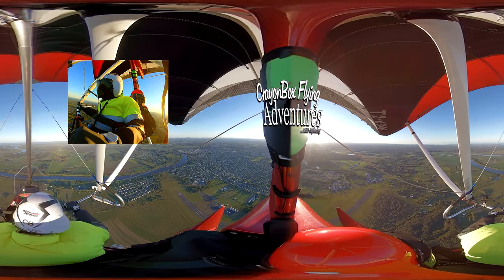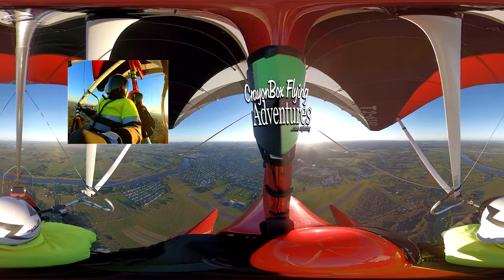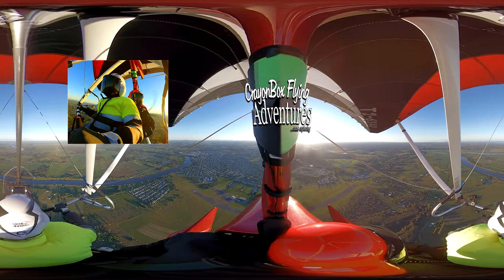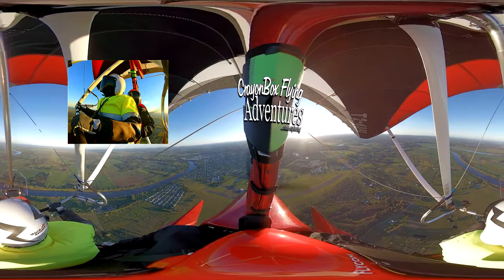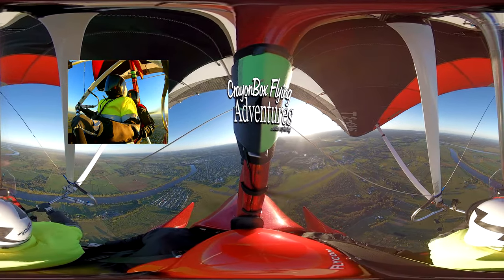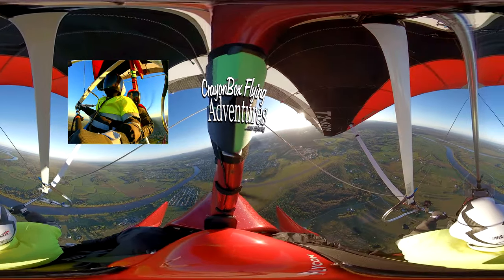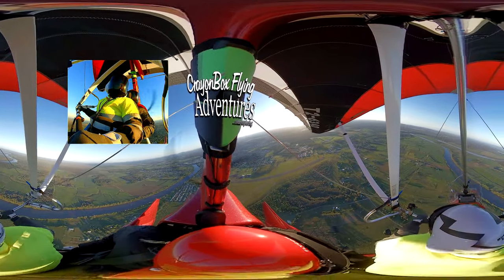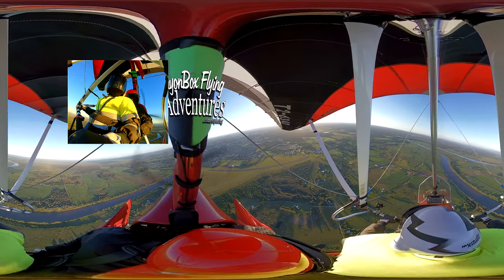We've just crossed the runway — it's now behind us. Give us enough room to make our approach. Maryborough traffic, 6340 is turning downwind to runway 17, full stop, Maryborough. Let's make a descent — 500 feet per minute is the target. And we're going to descend to 1,000.